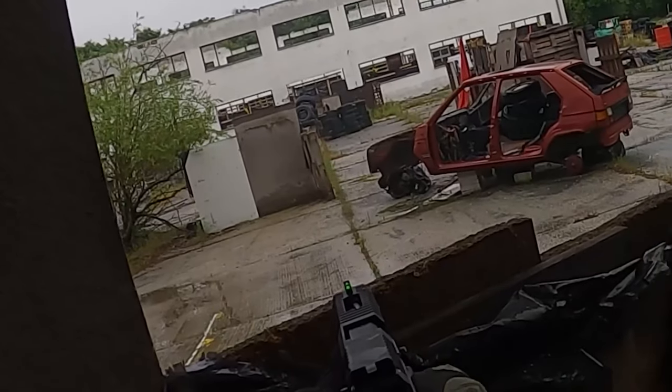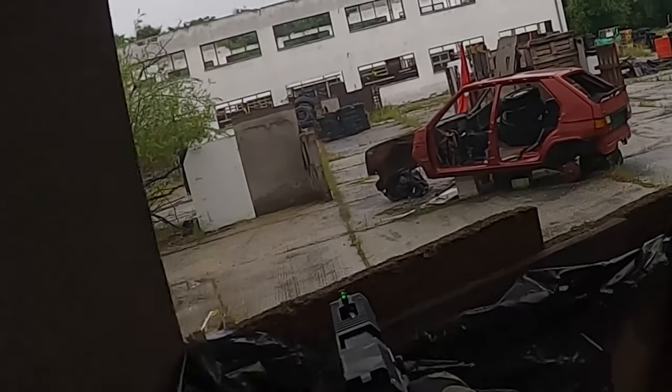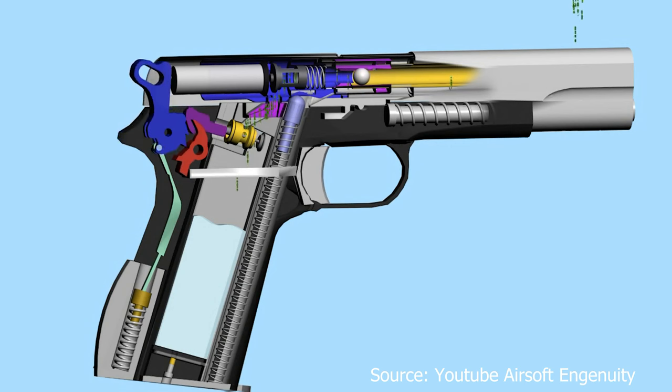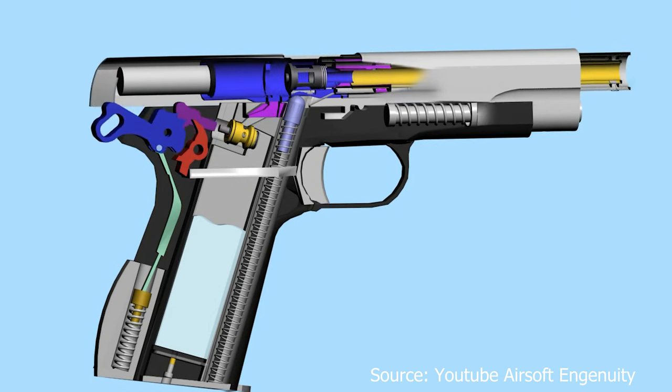First things first, how does the gas actually work in a gun? When you pull the trigger, the striker punches the exhaust valve of the magazine and opens it for a split of a second. This releases a small amount of gas from the magazine into the nozzle, which shoots the BB forward and pushes the slide back to load the next BB. We are simplifying here a bit, but basically that's how it works.